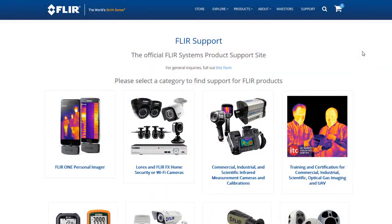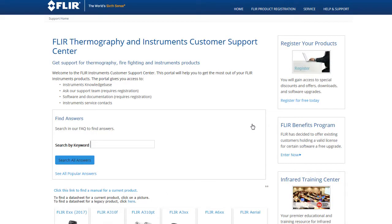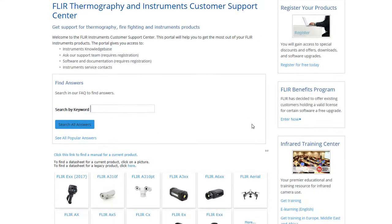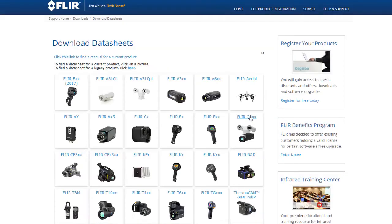Starting here on the FLIR Support website, select the link for commercial, industrial, and scientific infrared measurement cameras. Next, scroll down to locate the image of your particular model. If not found, be sure to click 'more' to display all current thermal imaging systems and associated products. For the purposes of this demonstration, we'll select the new EXX line of cameras from FLIR Systems.